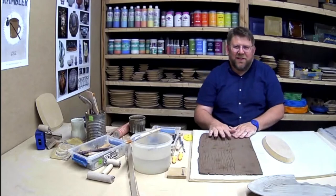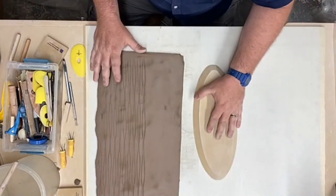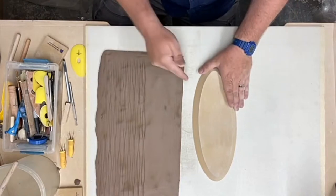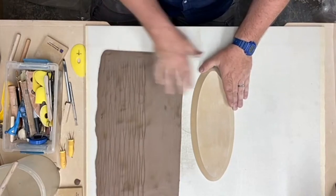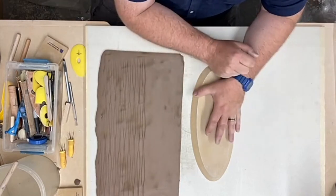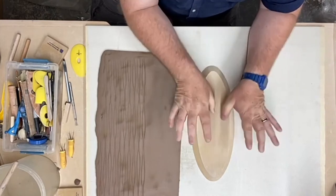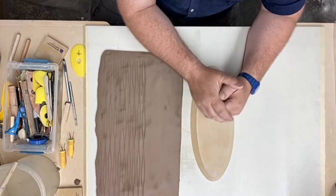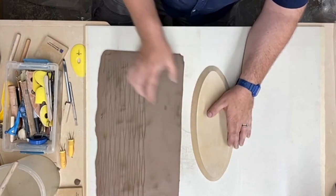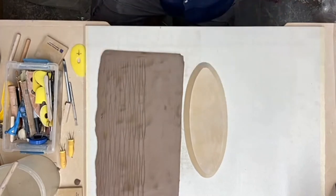Let me switch to the top-down camera so you can see the texture. I have a form here and I'm just going to drape the clay on top. I really like draping for larger pieces — a lot of people like to press into a mold, but for these large ones, especially with the extra-wide lip, I want to make sure I'm giving it as much support throughout the process.